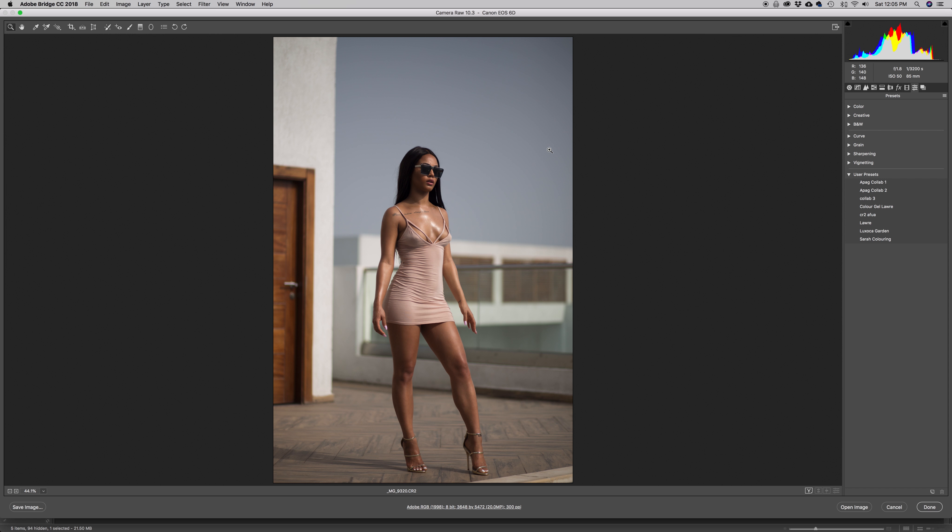Hey guys, welcome to a brand new episode here on Flow Shop. My name is Joseph. In today's episode I'm going to show you how to do a complete retouch using only Camera Raw — we're not going to open Photoshop at all. We're going to do spot healing, dodging and burning, and color grading, all inside Camera Raw. I'm going to show you how to turn your images from this to this.